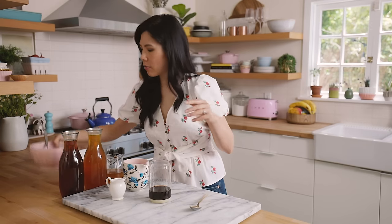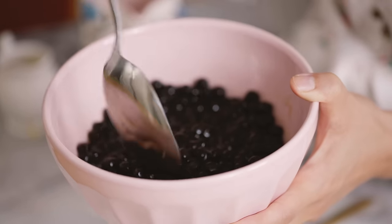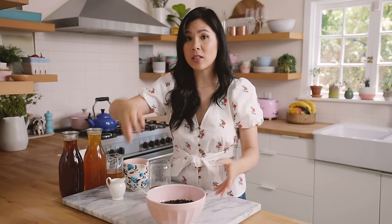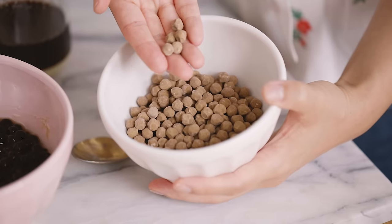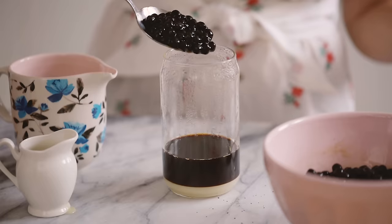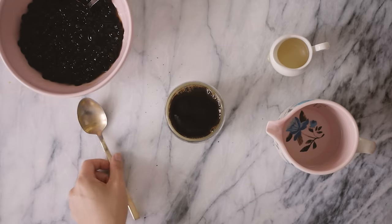Now I'm gonna add some boba which I've already cooked here — I've cooked enough boba for the entire video so we have a lot. I found a really good boba place online, so if you guys want to buy dry tapioca balls that look like this and you just cook it up like pasta, I'll link it in the description box below. It's pretty cheap too. I'm gonna add a nice spoonful of boba into our drink and then mix.